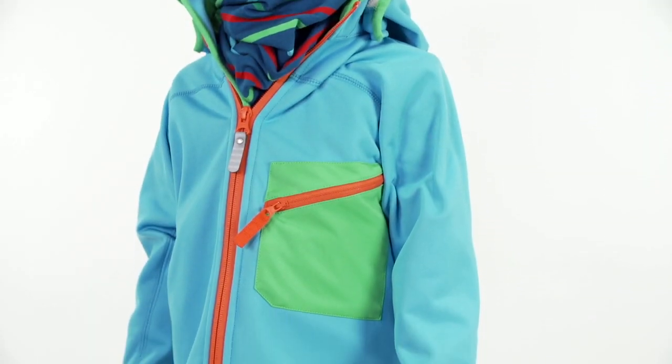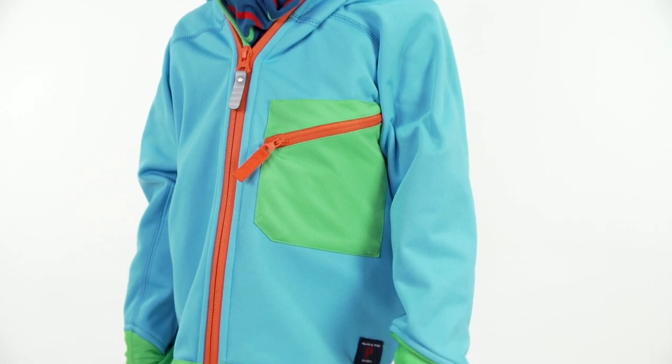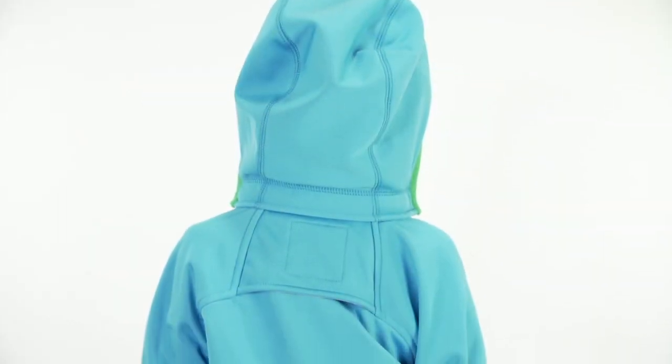For this spring we've made a new wind fleece. It has all the features of our classic wind fleece but has a more sporty look.